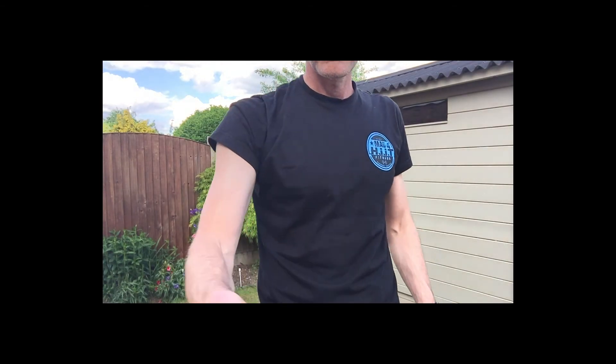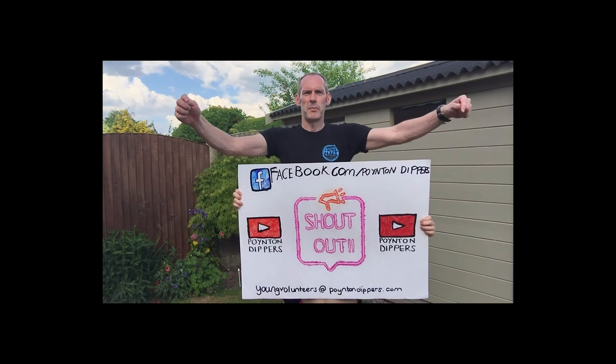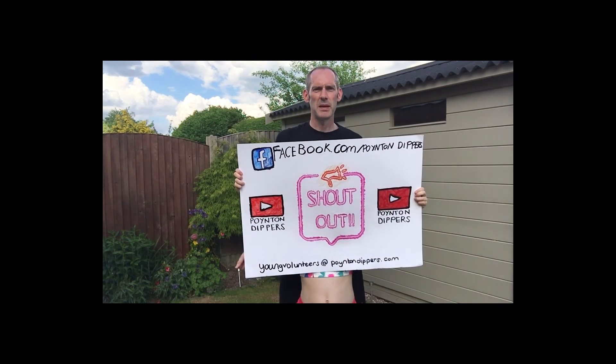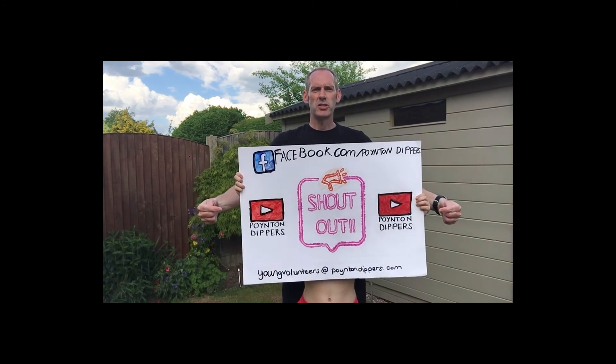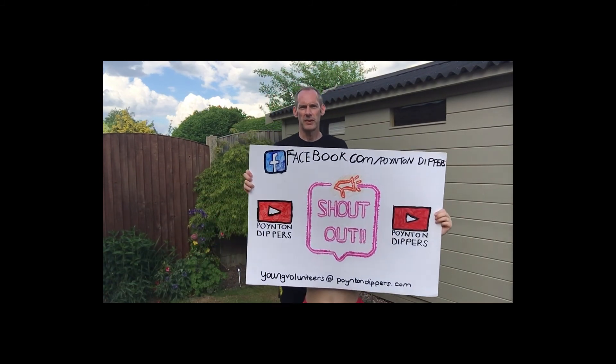Give us a quick shake out and we're done. That's it for this week — hope you really enjoyed the session. Remember to get any shout outs in for next week; we have another fun session planned. You can contact us at the Facebook page at Pointing Dippers on Facebook.com forward slash Pointing Dippers, on the Dry Side YouTube channel, or via youngvolunteers at PointingDippers.com.